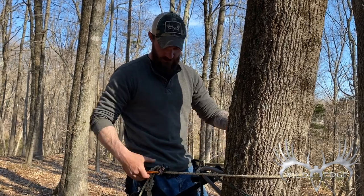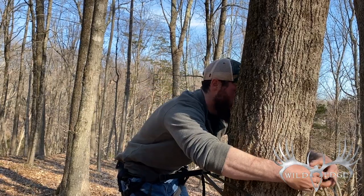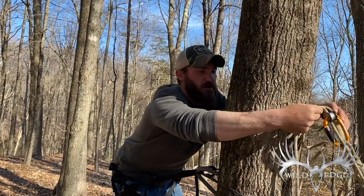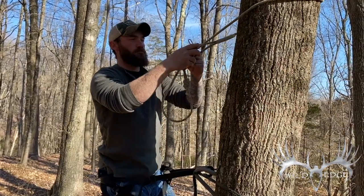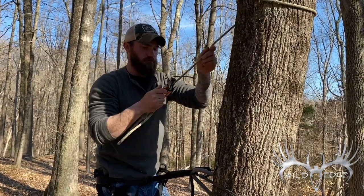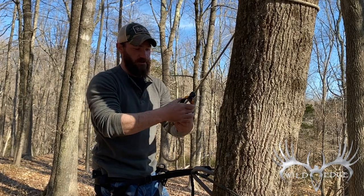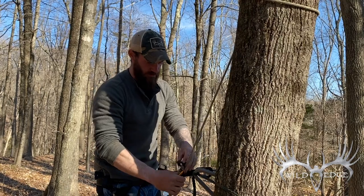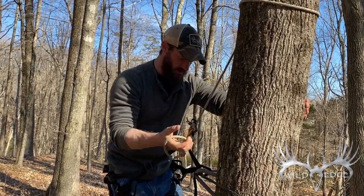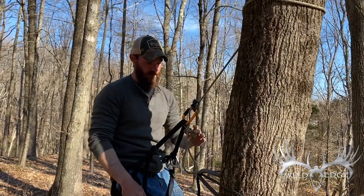I'm now secured with two points of contact. I'll undo my lines-in-line, which then becomes my tether. I'm going to tether around the tree. There's a beauty about the Kong Duck — super easy to adjust. Clip right to my bridge, take some slack out, unhook from the step. I'm ready to hunt.